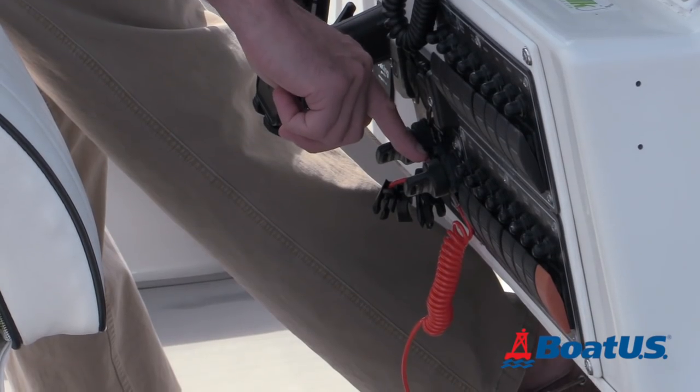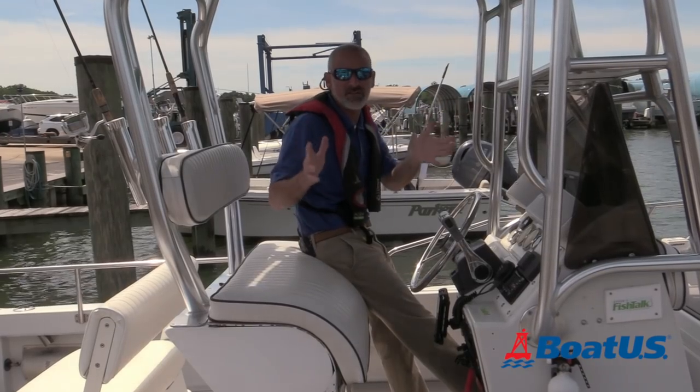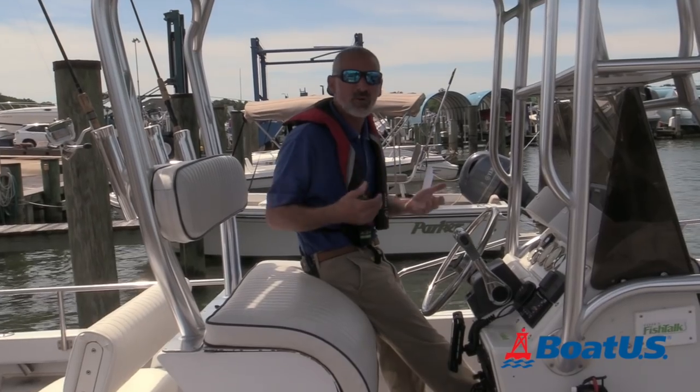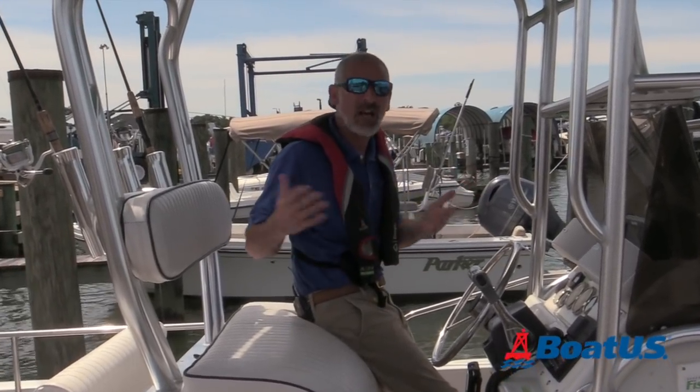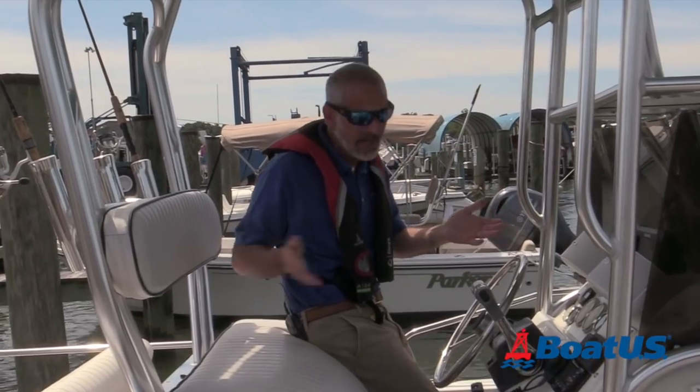This is a standard engine cutoff switch — ECOS for short — and although they've only been required equipment on boats since 2019, just about all the modern outboard-powered boats running around out there have one installed.